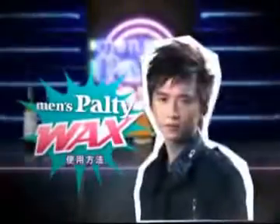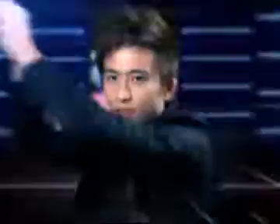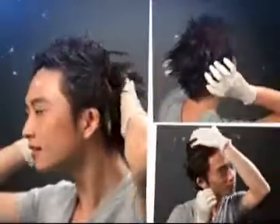Introducing Men's Palti Wax, the new wax type that makes hair coloring ever so easy. Mix the tube of color into the wax and shake it for 20 seconds. Apply to your entire hair and even the roots.